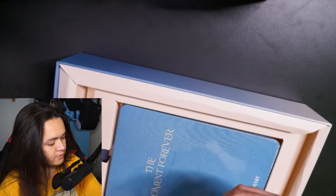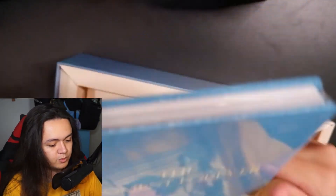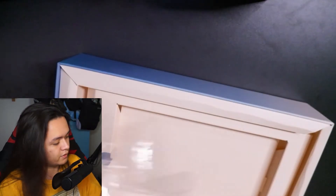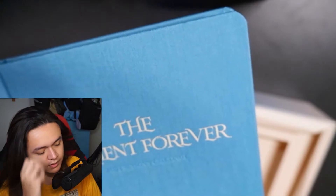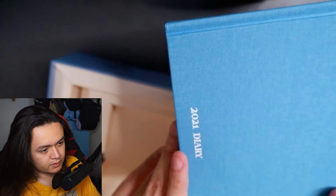Next we have a diary. I'm not sure if I should open it since it's encased in plastic, but of course I need to show you guys what's inside. I do have some extra cellophane plastic to repackage it if needed. Oh, this is a very nice cover — kind of like a knitted cloth cover. And it says 'diary' right here at the bottom.